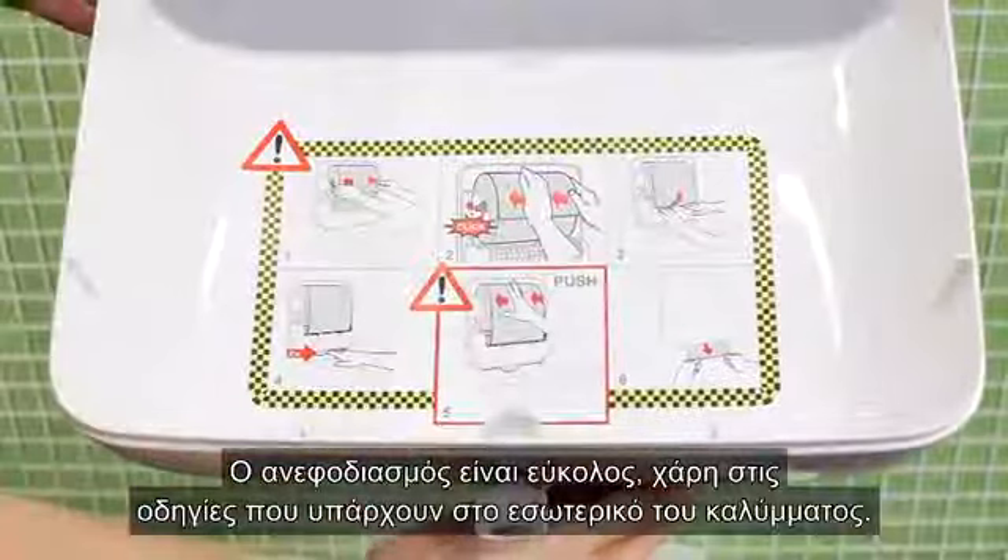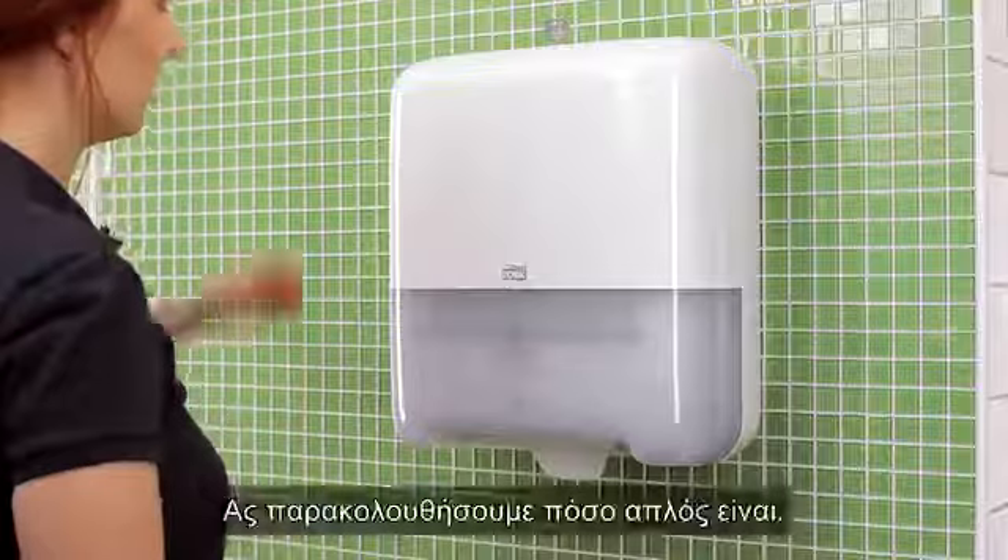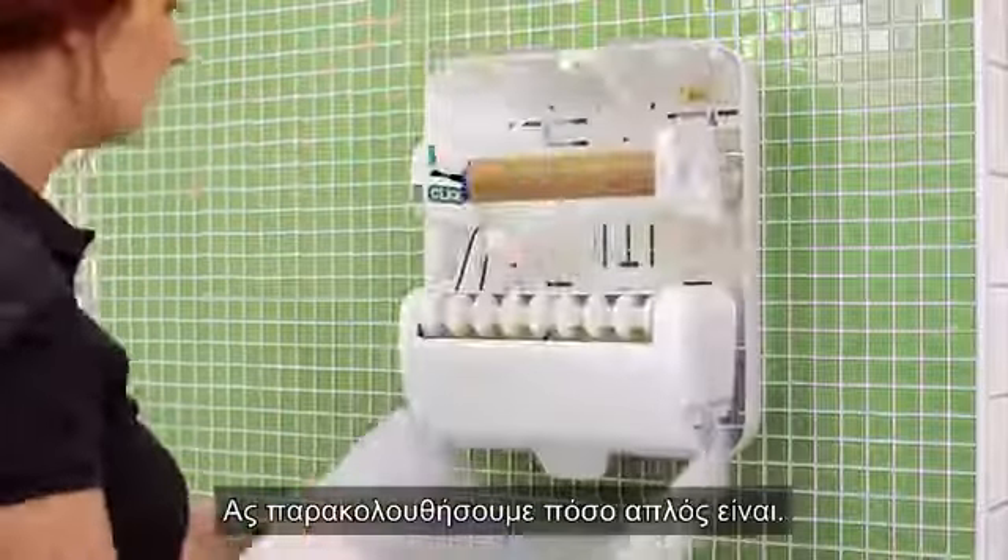Loading is easy thanks to the step-by-step instructions in the hood. Let's look at just how easy it is.